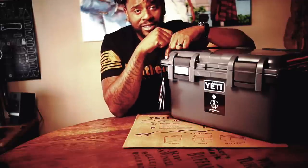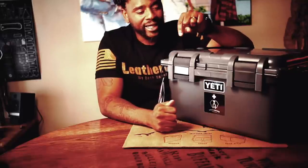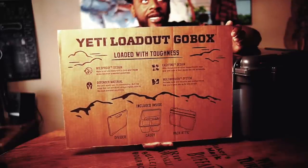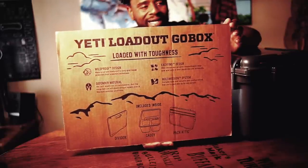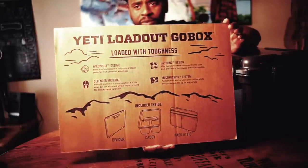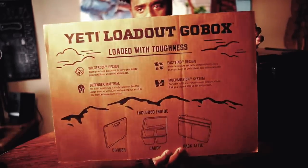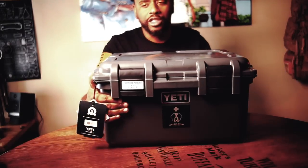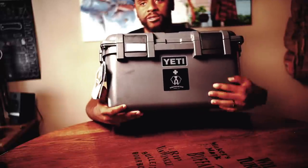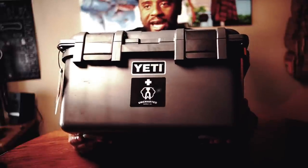This is the Basecamp by Uncharted Supply Company, a four-person survival kit. They say it's bear-proof, weather-proof. When you get the actual box itself, at the very top of the box you get this Yeti load-out go-box. You can buy this Yeti box on Yeti's website. Their collaboration with Uncharted Supply takes the box to another level. Uncharted Supply now has their logo on the front of the box.